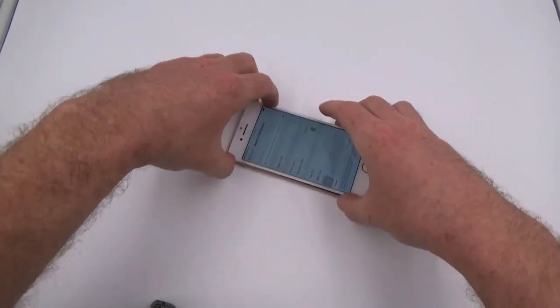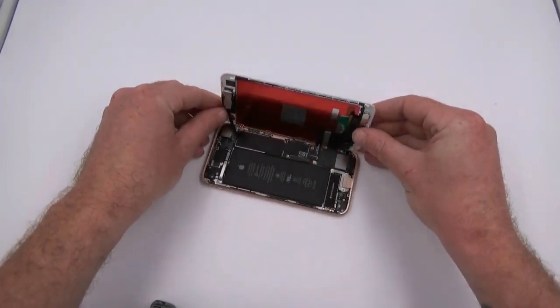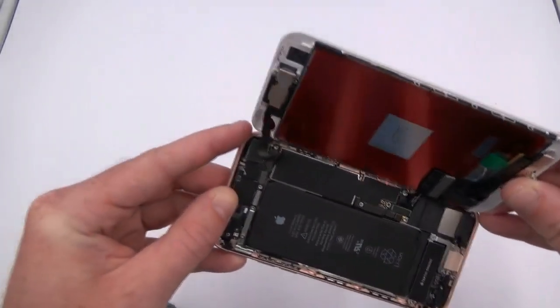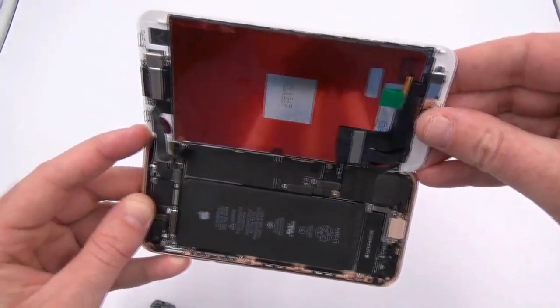Now, just to confirm that this is in fact an aftermarket screen, I will show you the inside here. You can see in the top left corner there's a little burn-in, along with some stamps and marks.